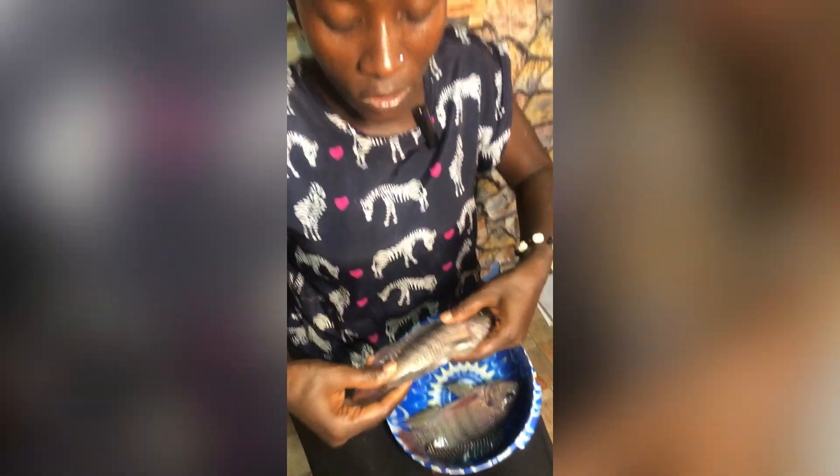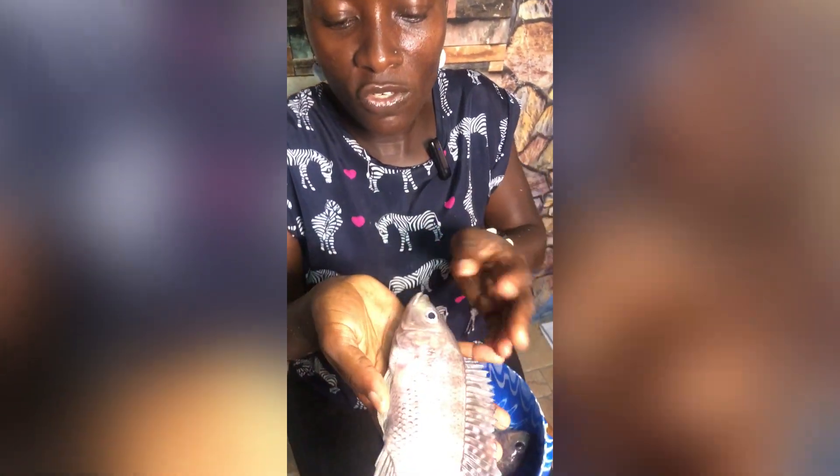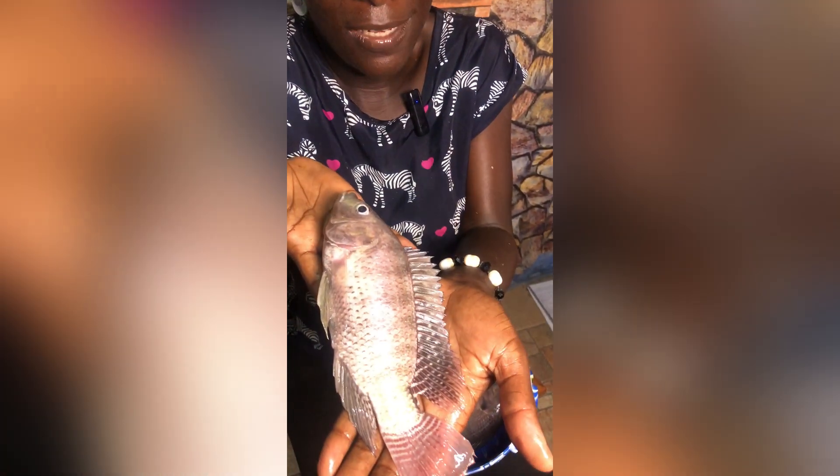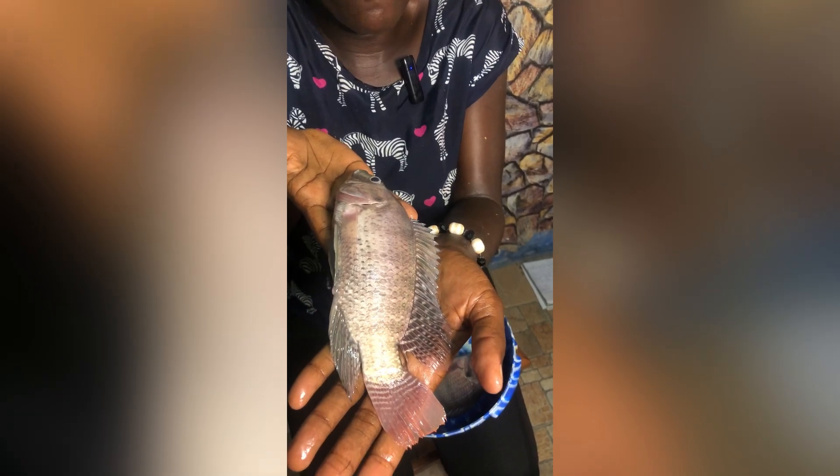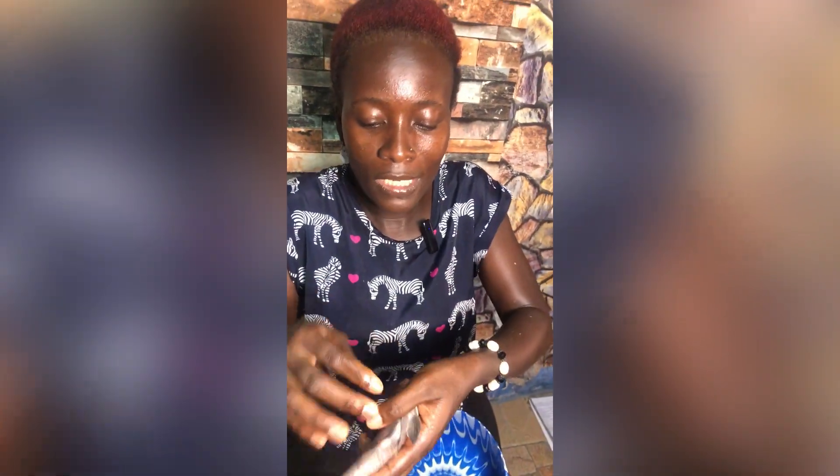Now let's take a look at the female tilapia. You can see the female is not as big — as I earlier mentioned, they use most of their feed and energy to reproduce. So now let's take a look at the sex part of it.